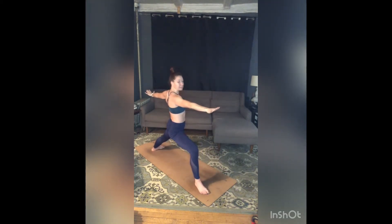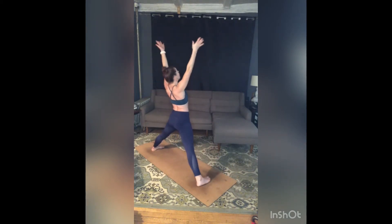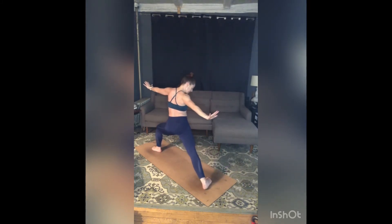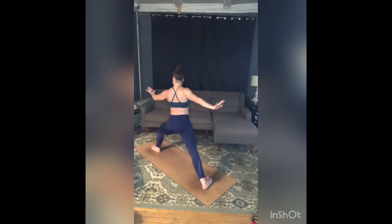Exhale, warrior two — inner right knee moves forward, outer right hip pulls back, add a little more reach through those back fingers as you square your torso off to the left side of your space, but gaze over your right middle finger. Inhale, floating warrior — right leg stretches straight, right toes turn in, reach up. Exhale, warrior two, back of mat — right toes turn in slightly, left toes point straight back, push down and out through your feet, reach wider through your arms.